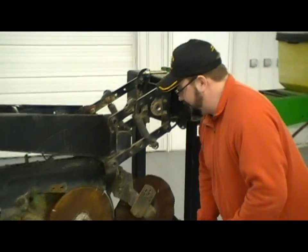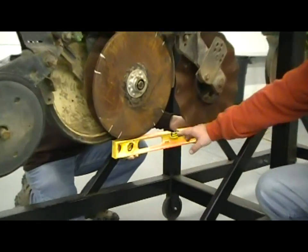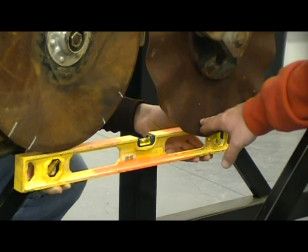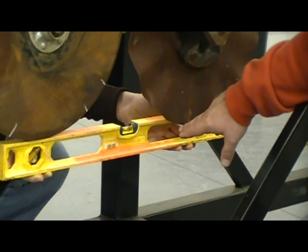If we've got a longer level down on the row unit, which Thomas is holding up against the bottom of the disc opener — this is going to simulate our planting depth. He's holding it level here and out the front we can see that the coulter is actually about a half inch deeper than our disc openers because we're below the level here on the front side.